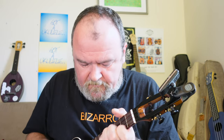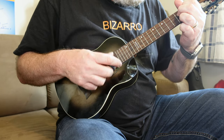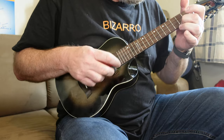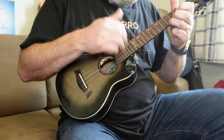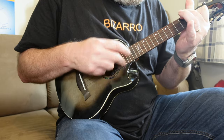Very bright, but there is a roundness to it. The strings are going to be helping with that, but there is a roundness — I think the mahogany's doing that. Finger-picking is nice too.